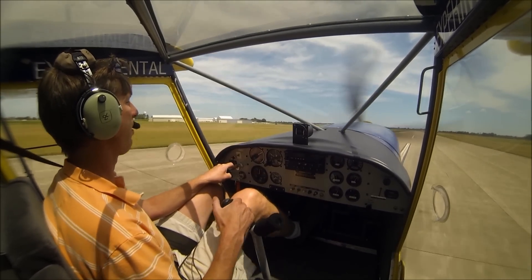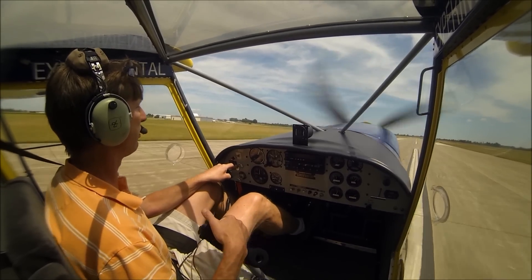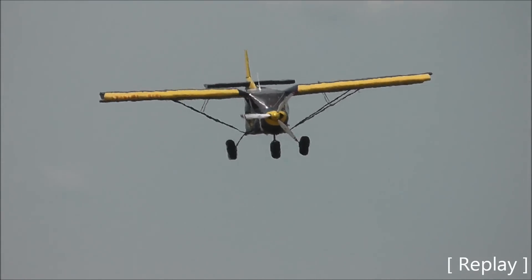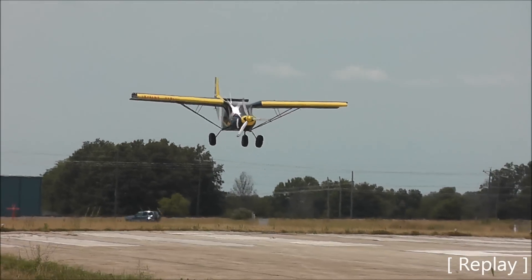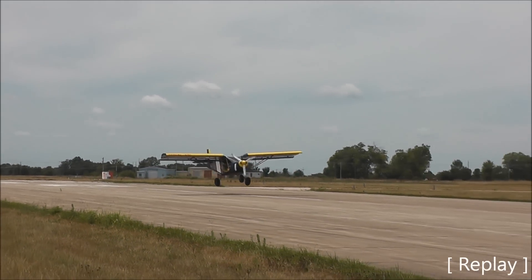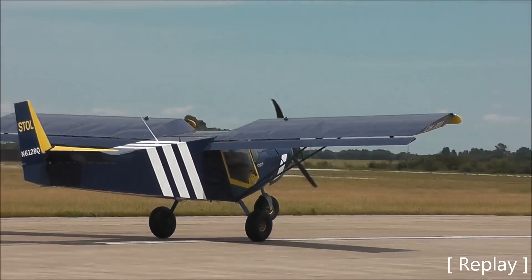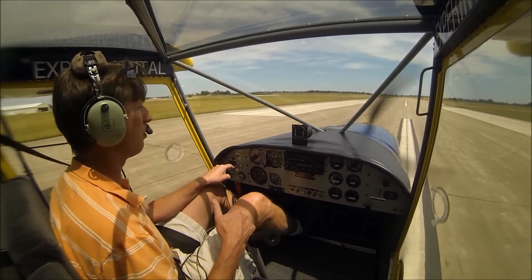Keep the nose wheel off as long as you can. The 701 is just a blast.